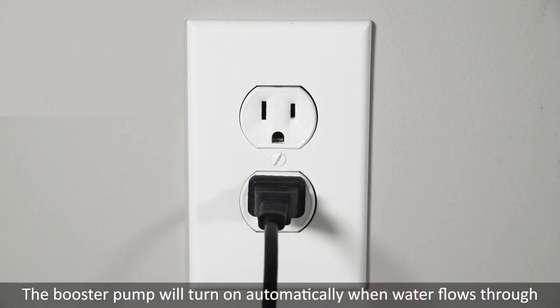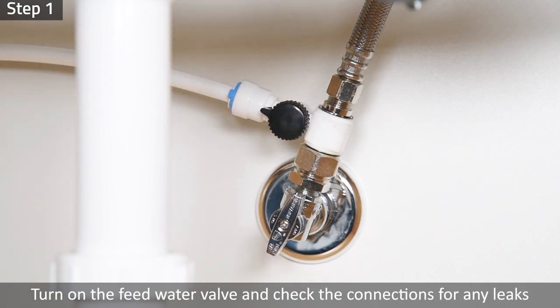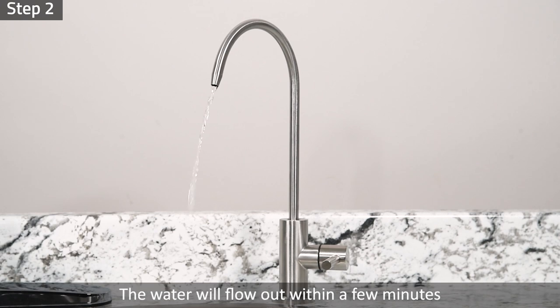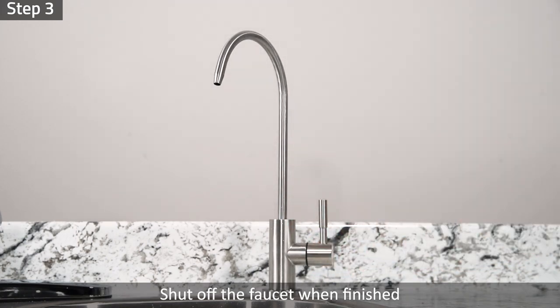The booster pump will turn on automatically when water flows through. Step 1: Ensure no tubings are kinked. Turn on the feed water valve and check the connections for any leaks. Turn off the feed water valve and fix any leaks before moving on. Step 2: Turn on the drinking faucet to purge out all air. The water will flow out within a few minutes. Step 3: Let the water run for at least 10 minutes to drain any residual materials from the membrane and filters. Shut off the faucet when finished.